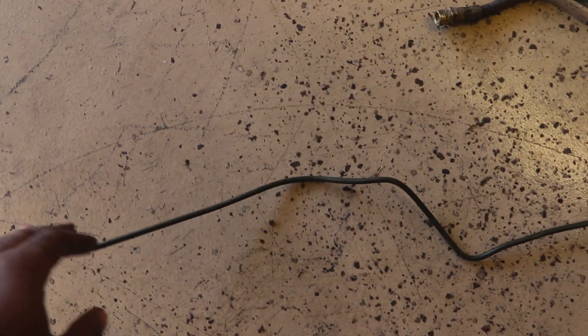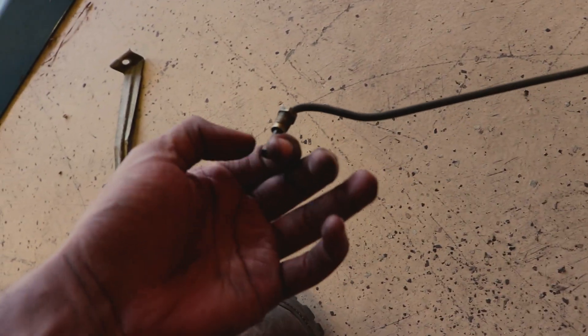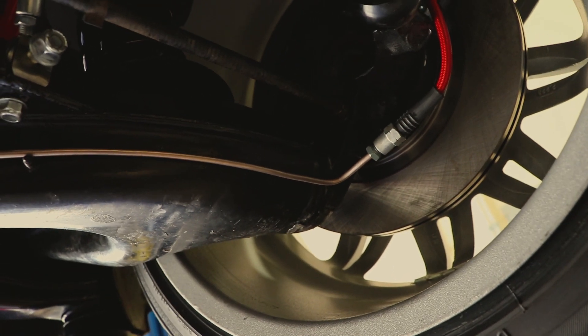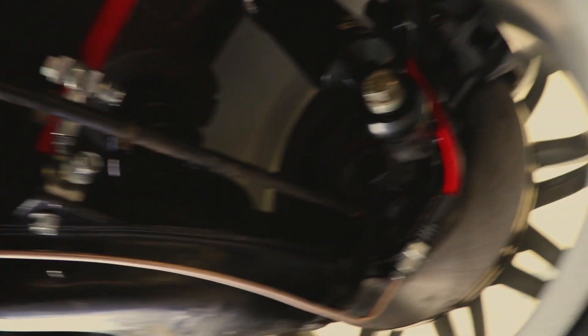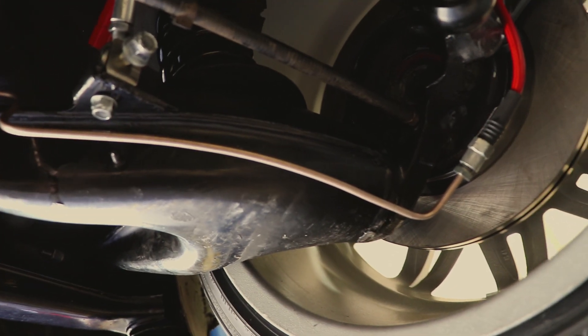I don't know what material the German line is — it could be steel or other various things a brake line would typically be. That line seems easier to make the fitting end on than mine. My line, while it looks shiny, is also more malleable — softer. So when you're making the bubble end on the line, there's a higher probability of the head crumpling under the pressure.